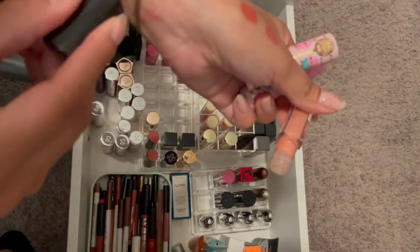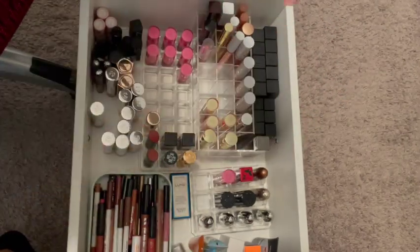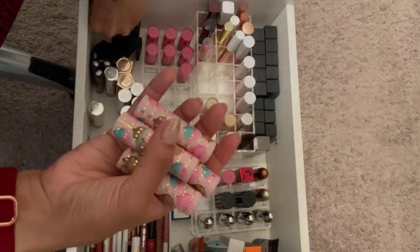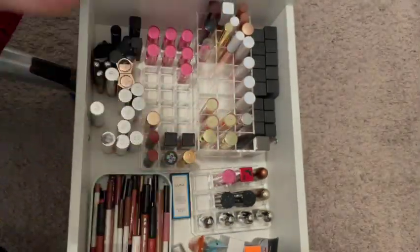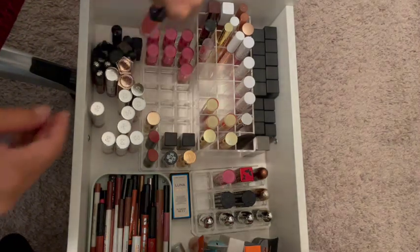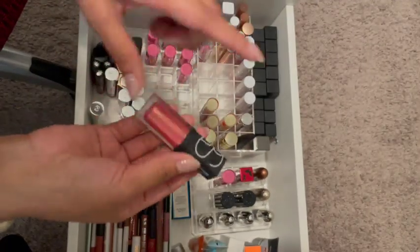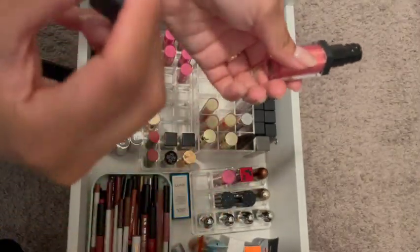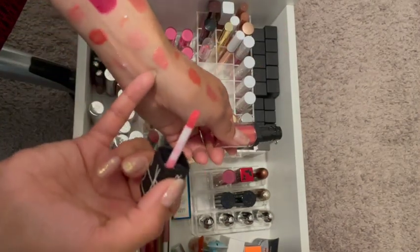I don't even remember when I got this, so it's getting tossed out. I know these I've had forever and I don't reach for them, so they're gone. This one — I'm trying to remember when I got it. I don't think I've used it — maybe once. That's pretty. I'll keep it.